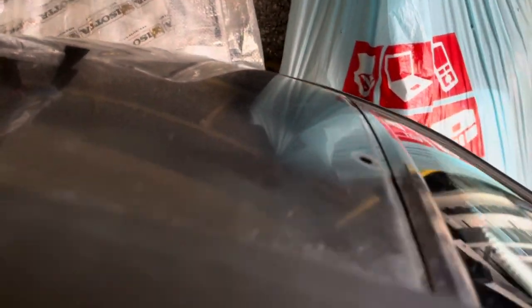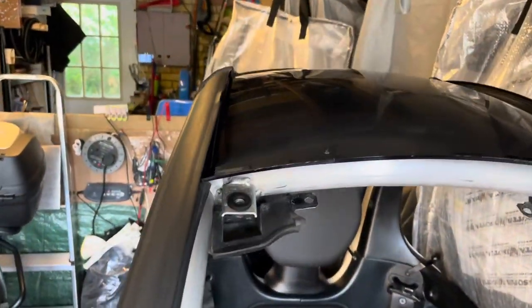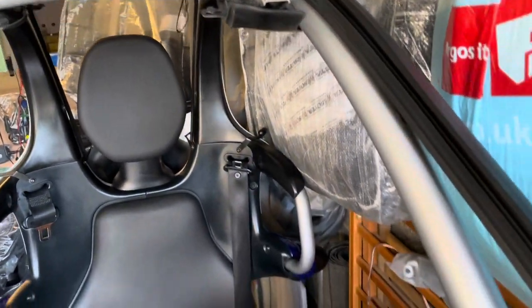There are two more screws which you undo from the top here - those are easy. Now I'm at the point where I'm just about to extract it. It's all free. There are clips, three either side, that you literally have to force up. With a bit of force, the glass and front screen are now removed - fairly straightforward actually.